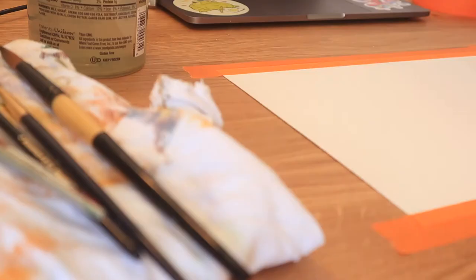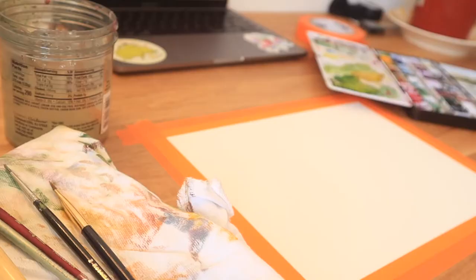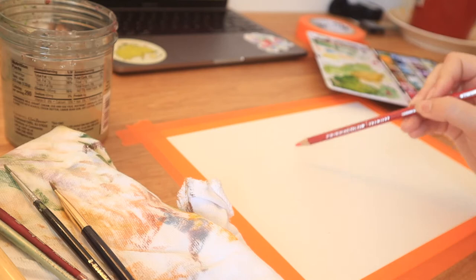Hi there, welcome or welcome back. I'm Kelsey, and in this video we are actually going to be breaking out my watercolor palette. I haven't used watercolors in probably two or three years — it's been a long time.